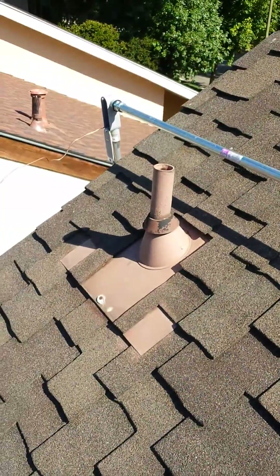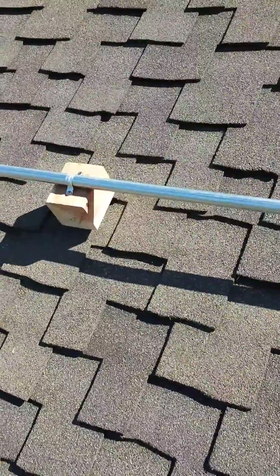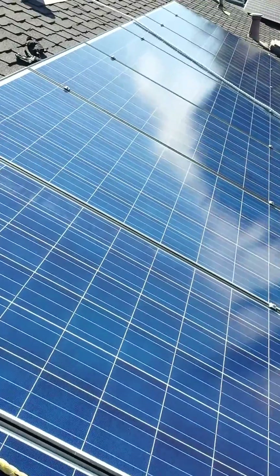Here I started fishing the eight gauge copper wire for the ground. And this is one of the spacers — I'm building another one right now, but that's what it looks like.